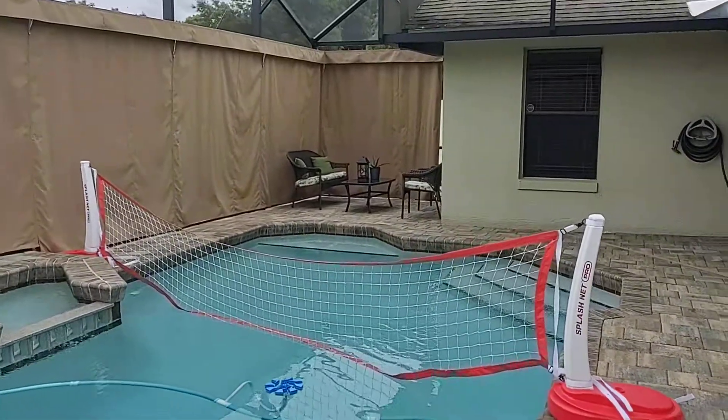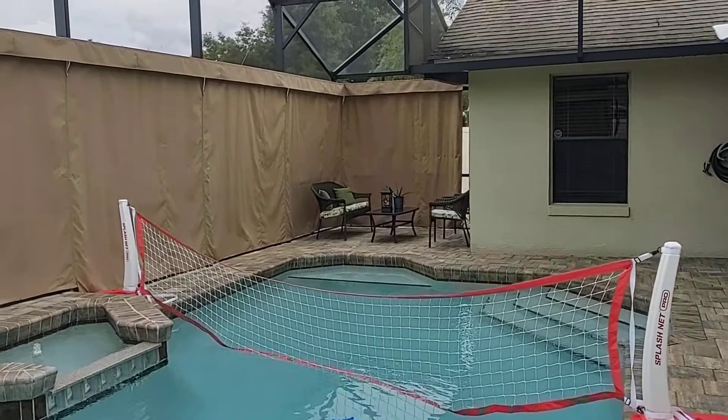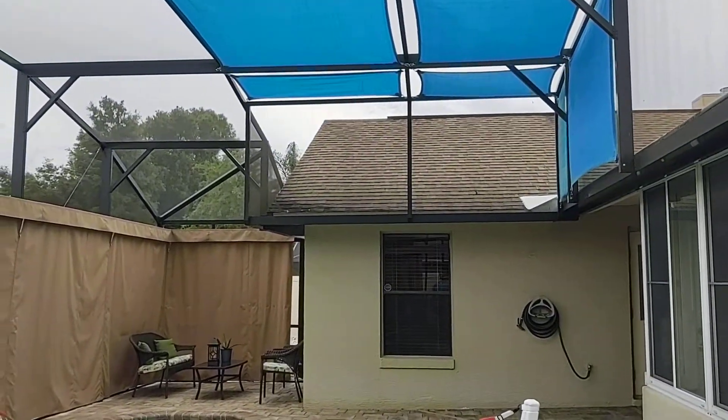Hey everybody, this is Merrill with Florida Lanai Curtains and Privacy On Demand. Welcome back to our YouTube channel. I just want to show you the most recent job I just finished.